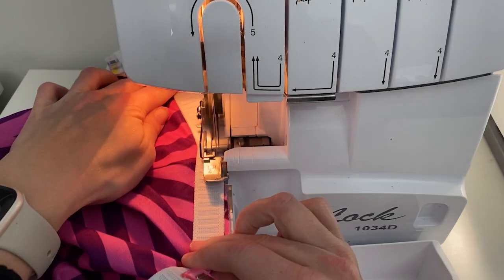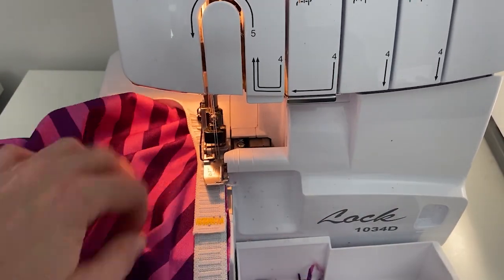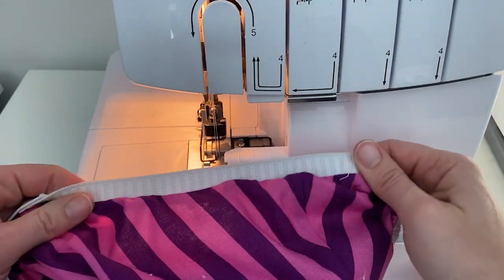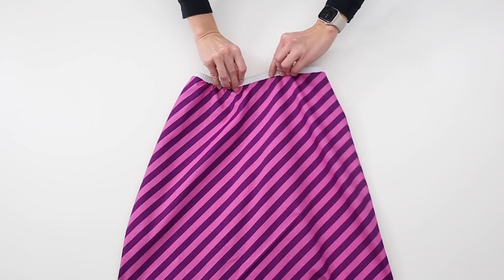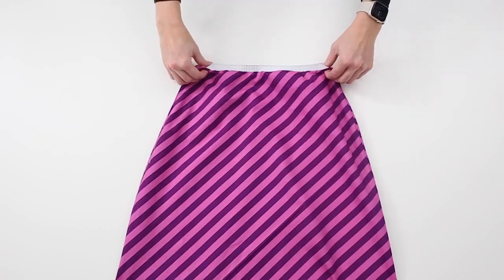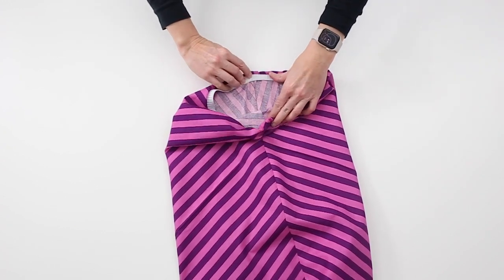Sew to attach on the edge using a serger or zigzag stitch. Ensure the waist opening does not get stretched when attaching the elastic. Fold the elastic to the wrong side of the fabric enclosing the waist seam. Press the top folded edge. Stitch in the ditch at the side seams to keep the waist elastic in place. It is not necessary to topstitch along the edge of the skirt.